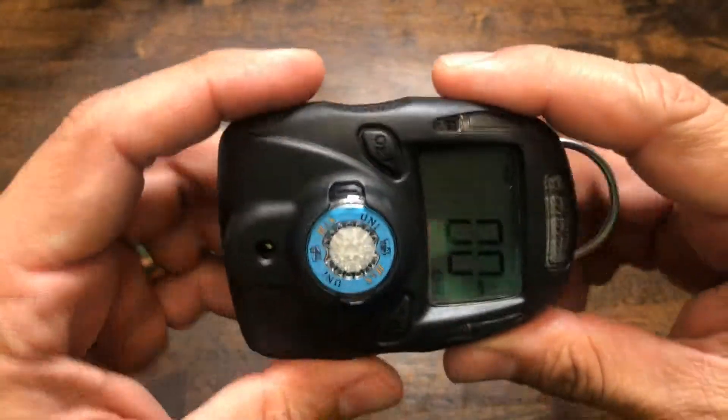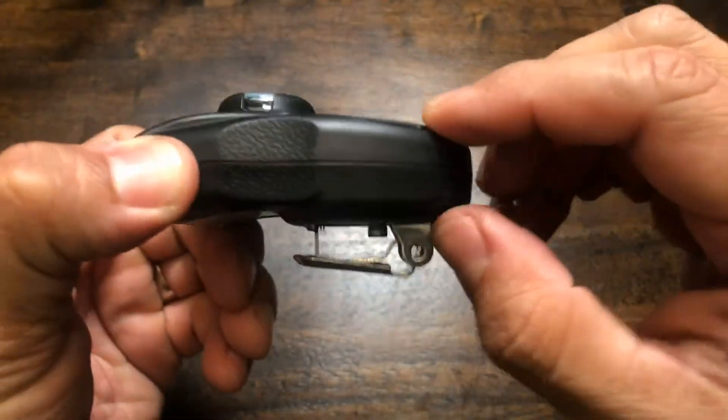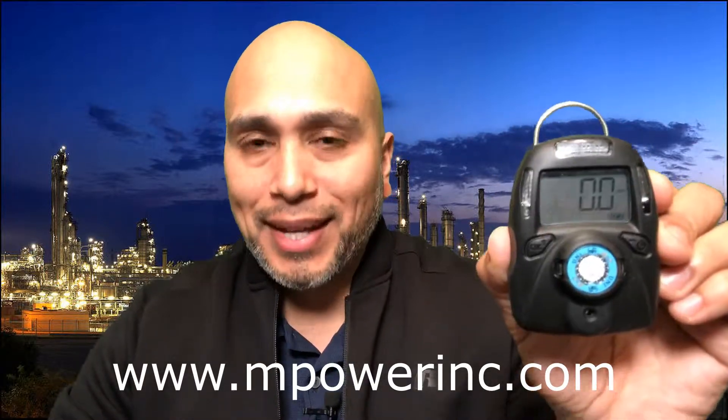That's basically a look at the uni mp100 — the inside and the outside. It is a very rugged design; it feels honestly like it's made out of rubber, similar to a tire. It's a really rugged rubber material on the outside. Just to give you a recap: small in size, light in weight, very portable, and very rugged. To find out more information, visit the website at www.mpowerinc.com. Thanks for watching — we'll see you on the next video.